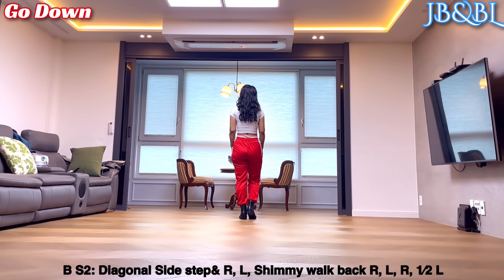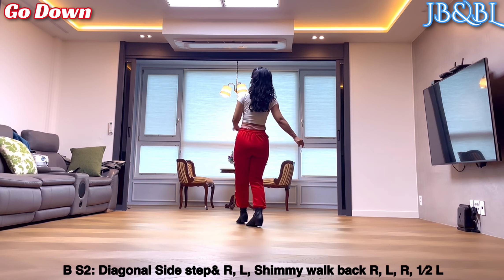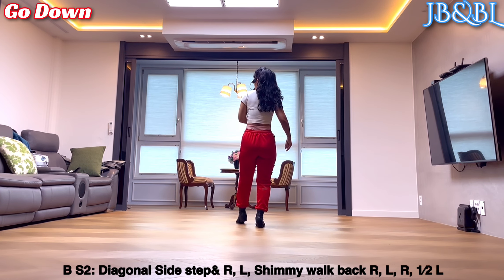밴딩 세 번 할 건데요. 백 할 때마다 힙쉐이크. Work, back, back. 왼발 왼쪽으로 2분의 1 turn, forward.